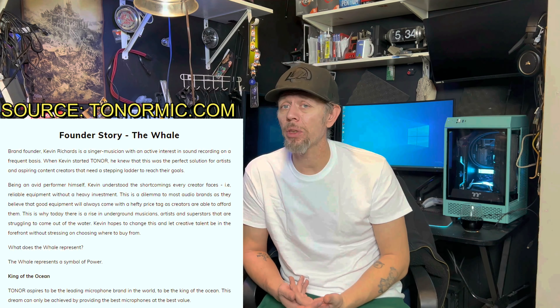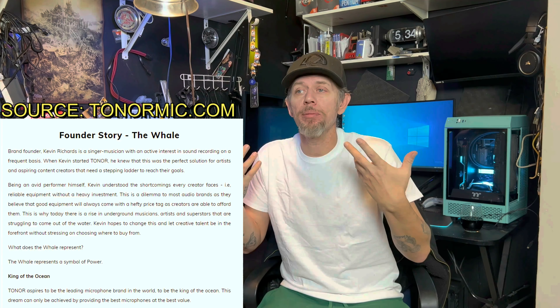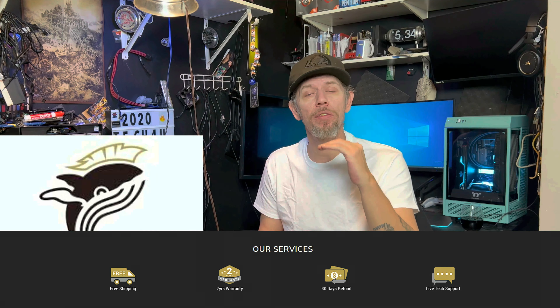Toner is a company that's been around for a while. The owner has been in the music business for many years — he was a musician who noticed that equipment, especially mics, is very expensive. So he decided to get into the business and give everybody quality products at a price they can afford. This mic is under a hundred US dollars, and you get the mic, the pop filter, and a boom arm all included.